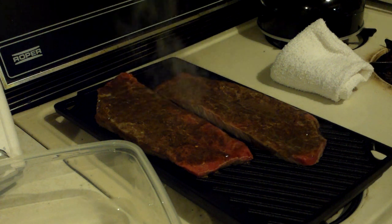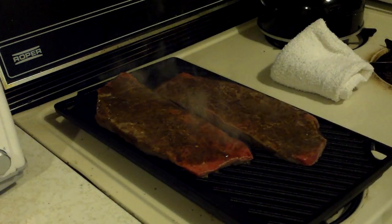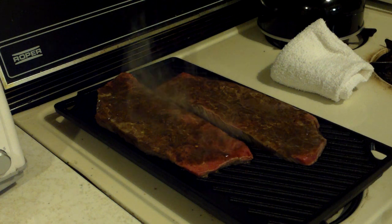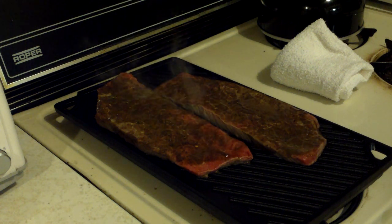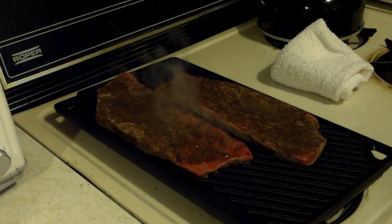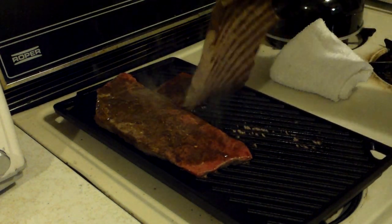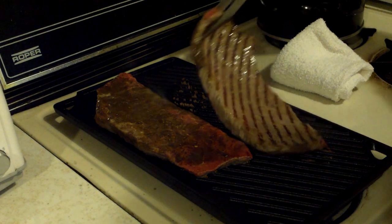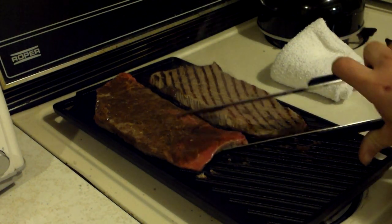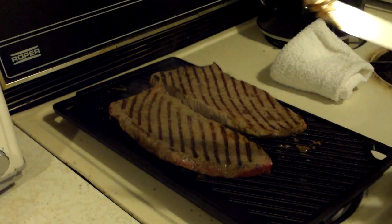If you bear with me for just a second, I'm going to grab the tongs real quick. This won't be the final flip for these things. Hopefully it's not sticking too bad. I'm just doing these mainly to sear the meat. They're sticking a little bit — still breaking in this pan.